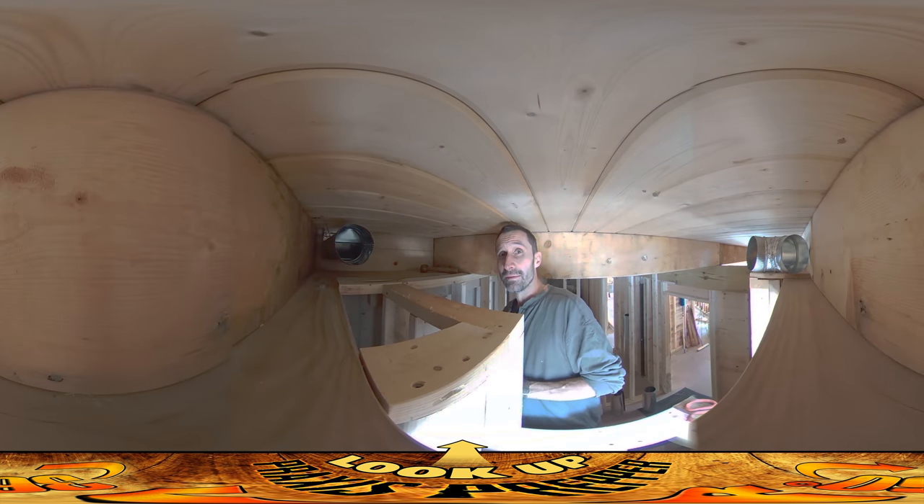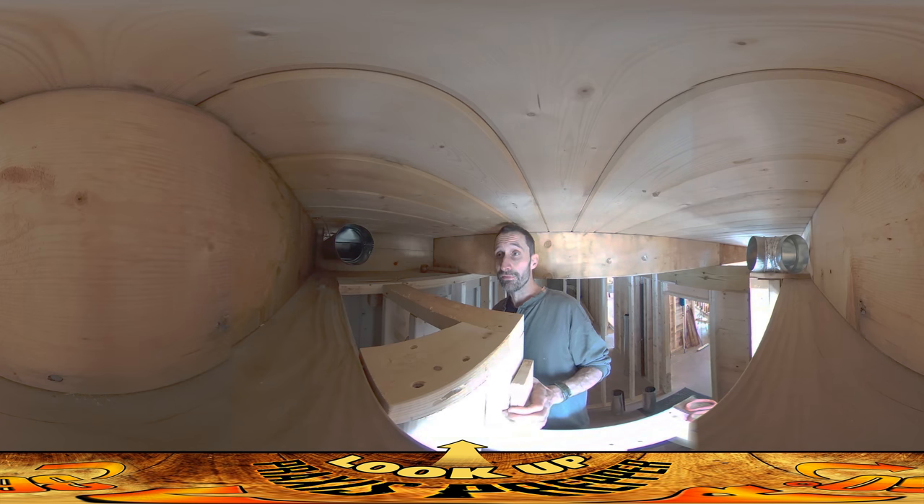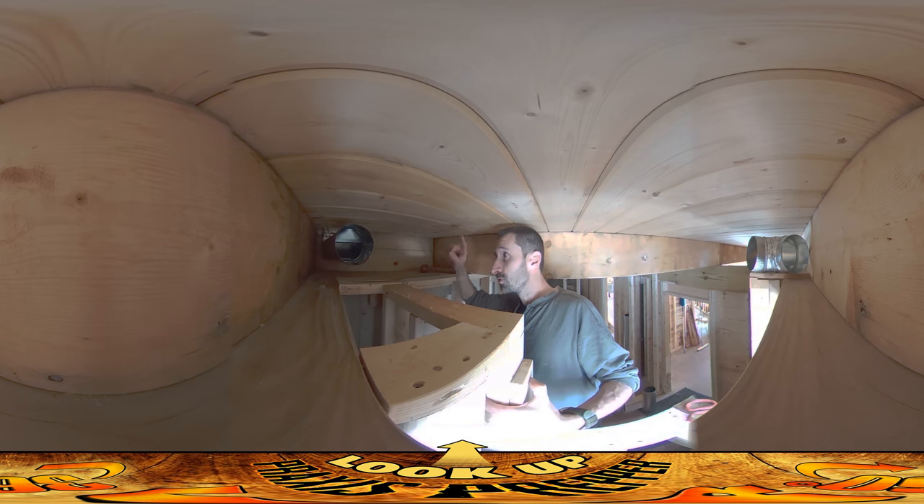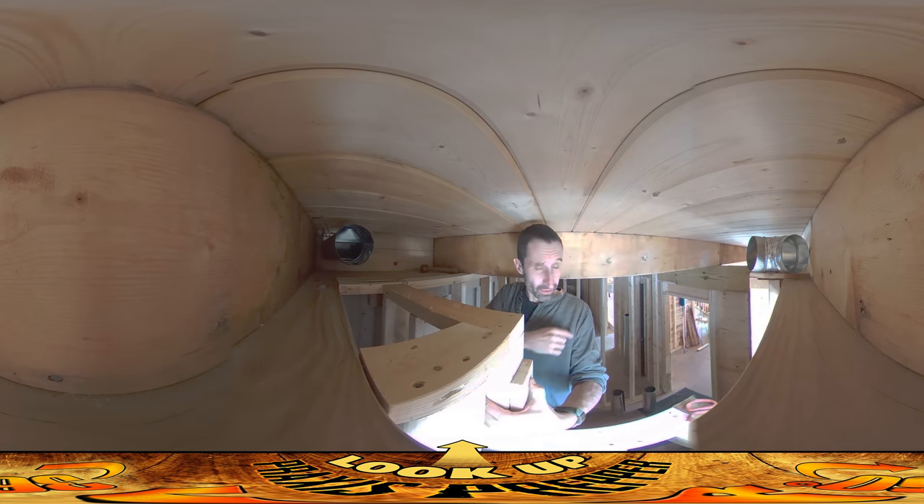Hey everybody, this is Praxis and I'm finally back on site to work for more than just a couple of hours today. I've got a full half day today, which is more than I'm accustomed to having. What I'm working on right now is this vent — it goes all the way up to the top floor, brings warm humid air from there down here, and it's going to pump it down into the floor slab.